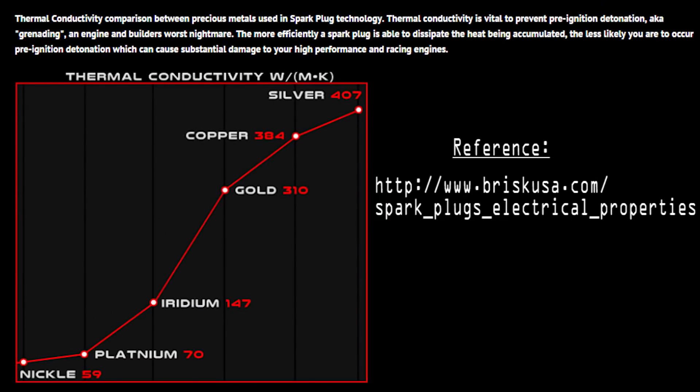We're going to look for just a minute at this chart provided by our friends over at Brisk spark plugs. In this chart you'll be able to see the conductivity and how bad platinum and iridium really are — they're very low on the chart compared to a standard copper or even one of Brisk's plugs, which are silver. So if you go ahead and pick the right plug for your application — copper, silver, or something with a very high heat conductivity rate — you've already stacked the odds in your favor so that you don't have to worry about creating your own problem.